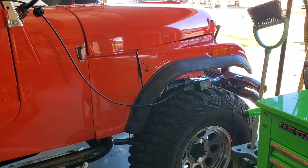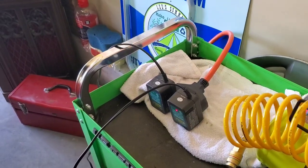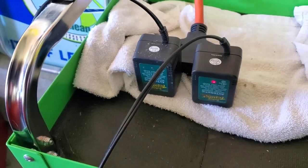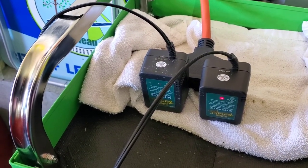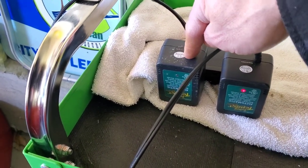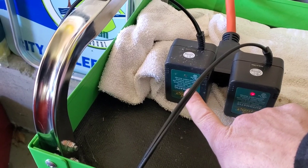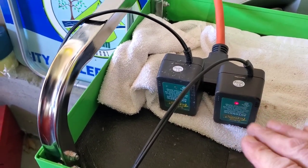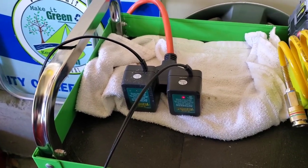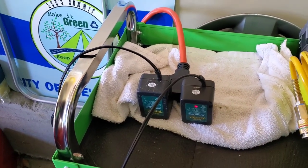I've got the CJ7, RX7, and Corvette all on their battery tenders. The one on the Corvette is one of my oldest — over 10 years old — and it's been a little suspect over the last year or so. I get a faded flickering green light no matter how long it's plugged in, and I just don't think it's getting a full charge, so that one is going to get rotated out and a new one rotated in.